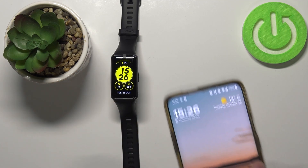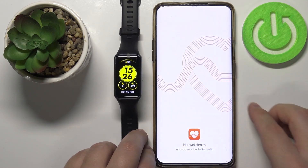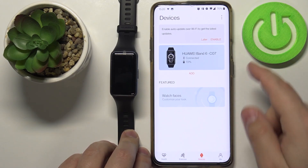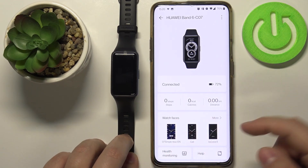To do it, you need to open the Huawei Health app on your phone that is paired with your device. In the app, tap on Devices and select your Huawei Band 6 from the list. Here you should see the Watch Faces category — tap on it.